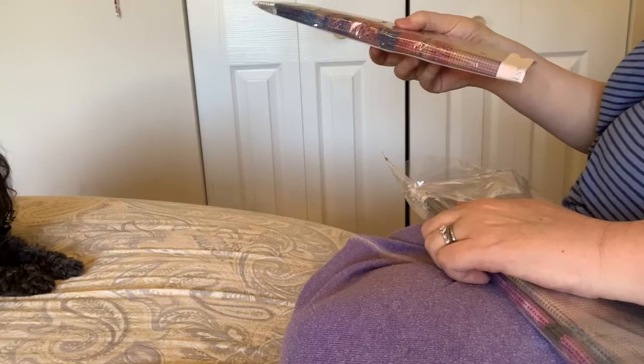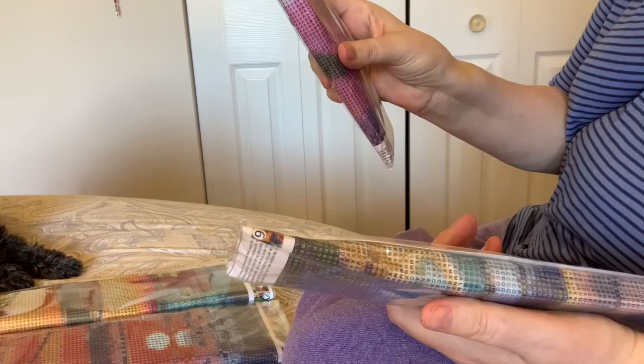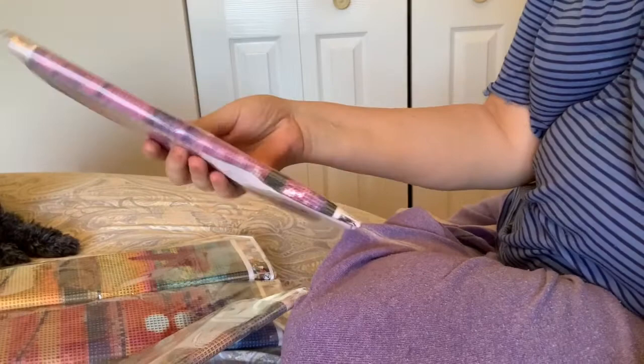Somebody said, 'Oh, she's a YouTuber — we're sending her this to check it out, don't send the tiniest size, send the big size.' So great, here they come. They all come together in a four-pack and they're all 30 by 30. The last set they sent was 20 by 20, so that's a big difference.